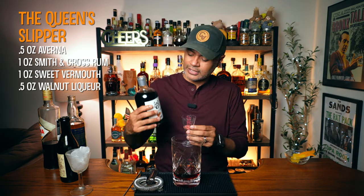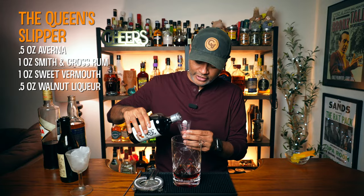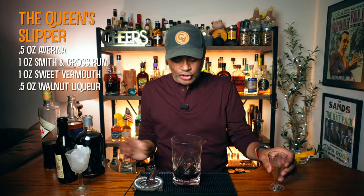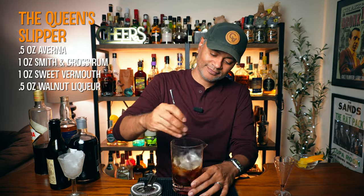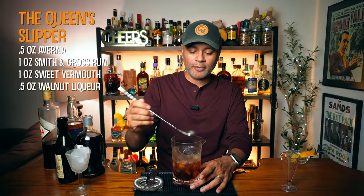I'm going to be using Don Ciccio and Figley — this is made down in the D.C. area. So a half an ounce of walnut liqueur. Now we're going to go ahead and just add some ice to our mixing glass and stir it out for about 25 to 30 seconds. I think we stirred that bad boy up enough.